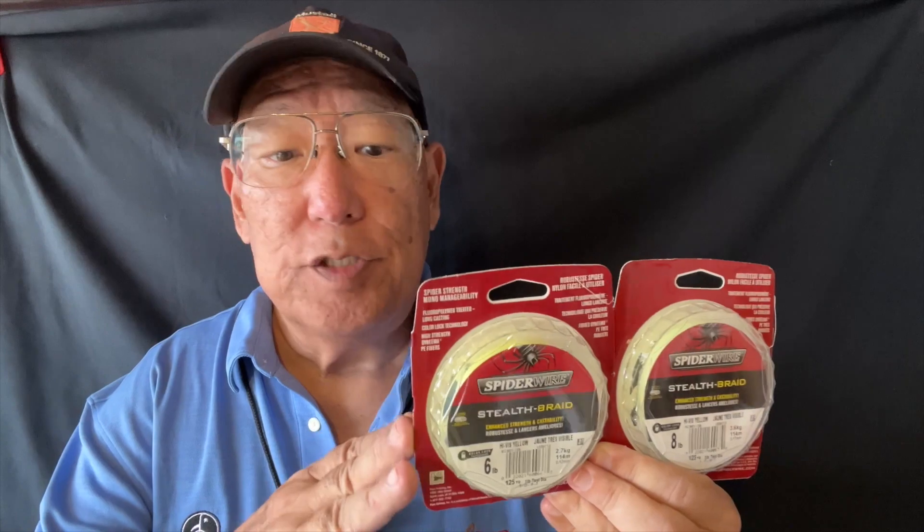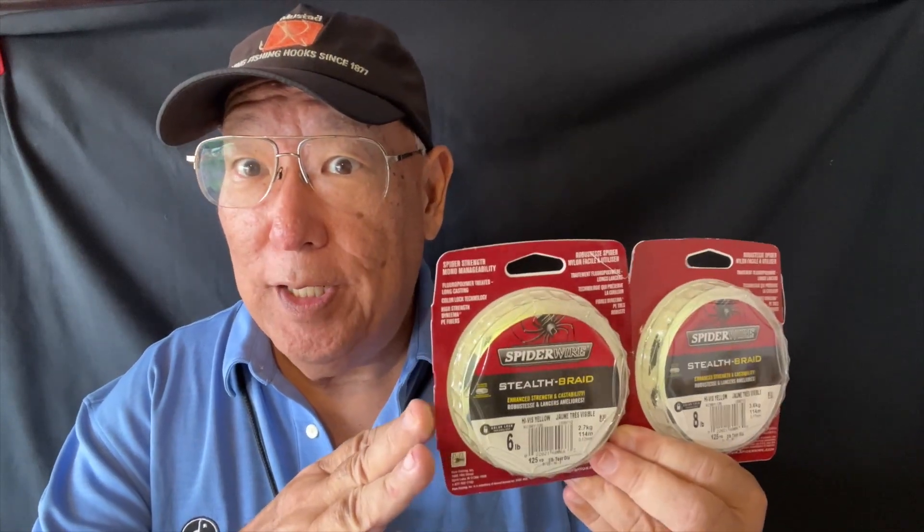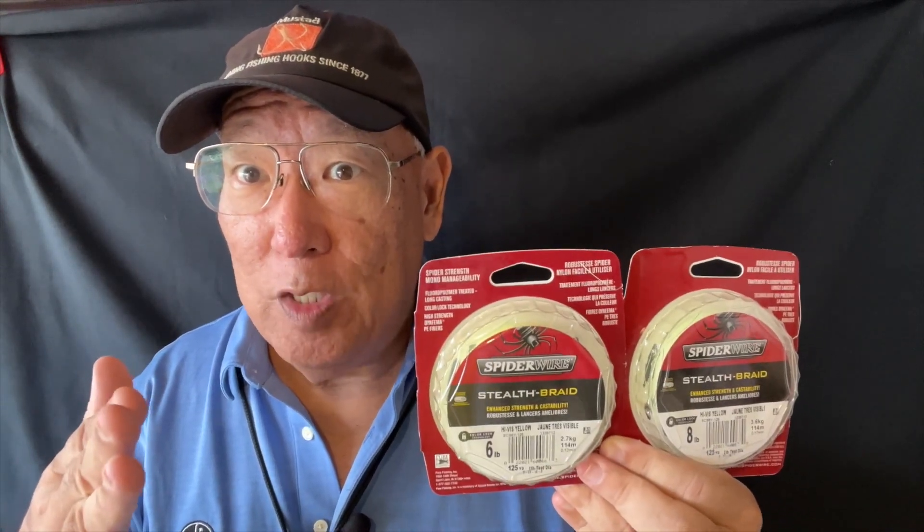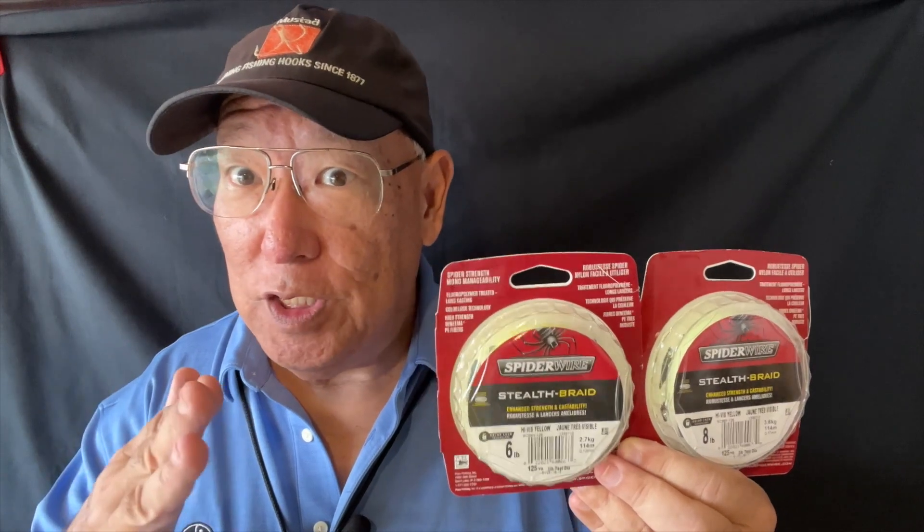Aloha guys, this is the Spider Warrior Stealth Braid. This one here is a great surface line basically for freshwater guys, because the line will float on the water. So you usually want to use this with flies or other types of lures that will sit on the water.